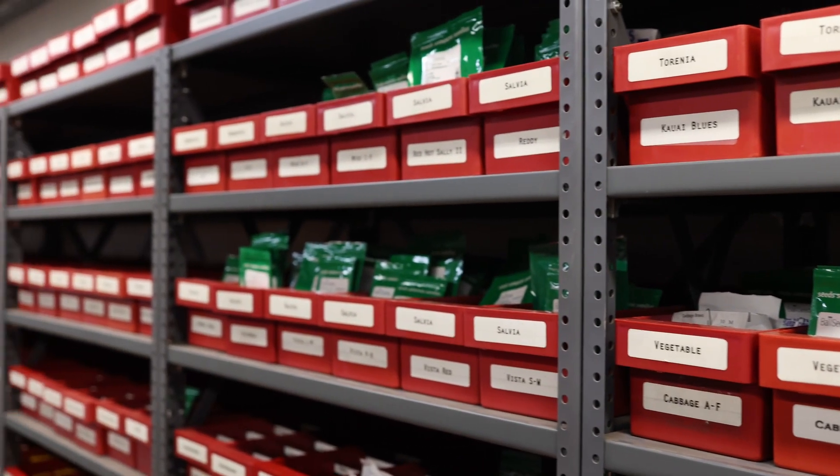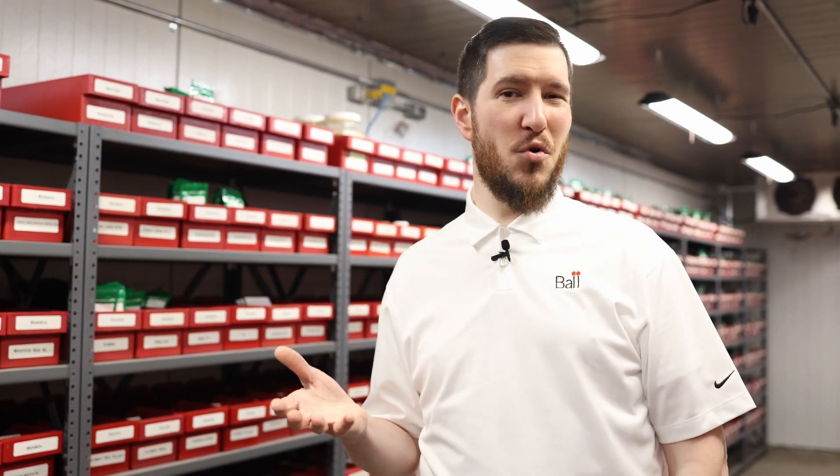For more details and a good, better, best type approach, check out our seed storage best practices document posted on BallSeed.com.